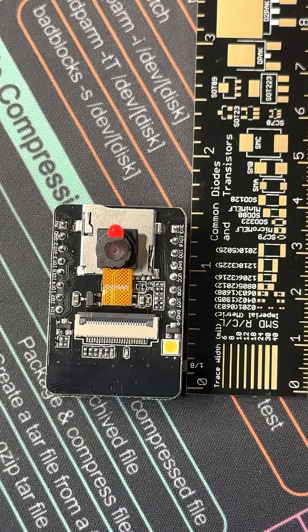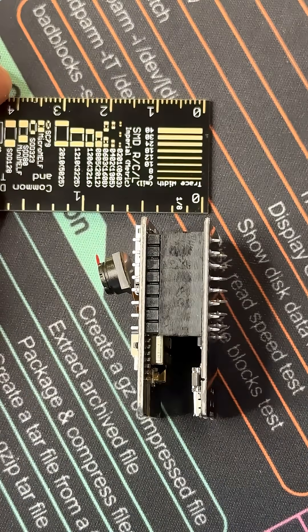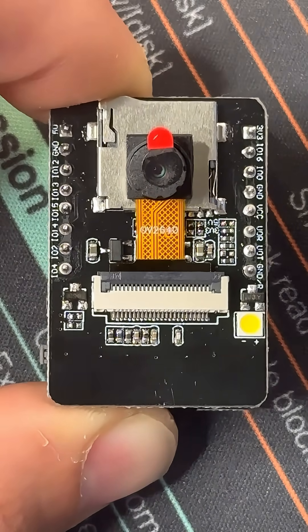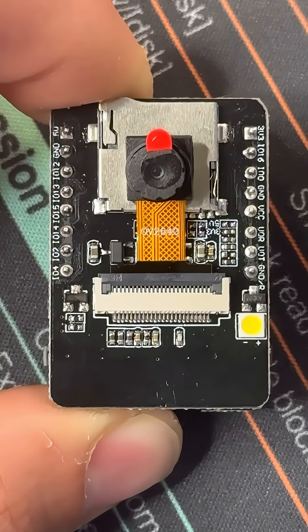It's small enough to hide in places you'd typically not put a DSLR. And when the board is completed, it ain't too thick. And even though this guy has Bluetooth, Wi-Fi, and is low power, I'm also not saying it's the best for a covert mission.